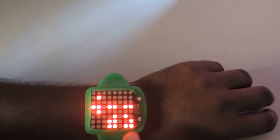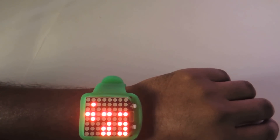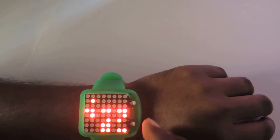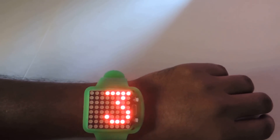Now it is in binary mode. This is indicating 7. Now if we press this, it will go back through digital mode.